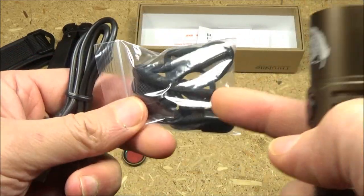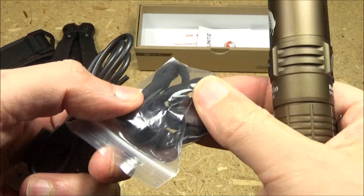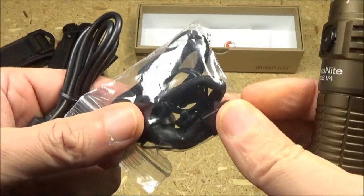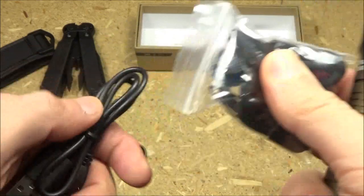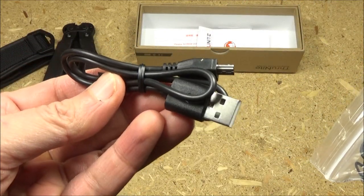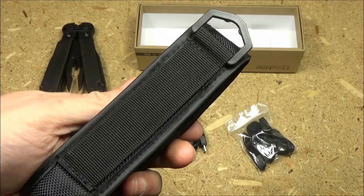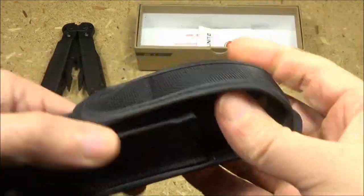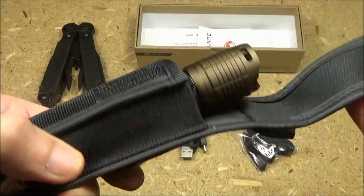This comes with a lot of other stuff: an extra port cover, an extra rubber cover for the tail switch, some spare O-rings, the lanyard, a USB to micro USB recharging cable, and it also comes with a belt holster which has a loop and a Velcro over-flap.